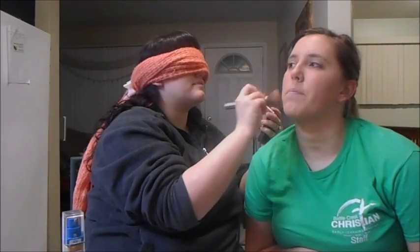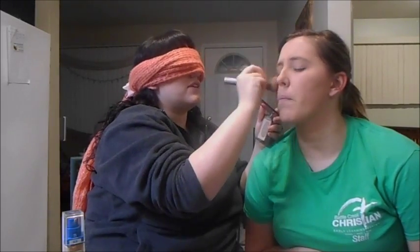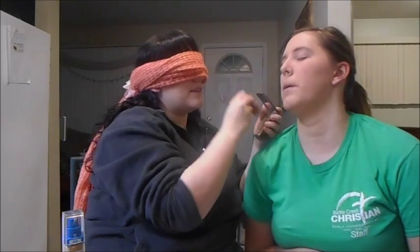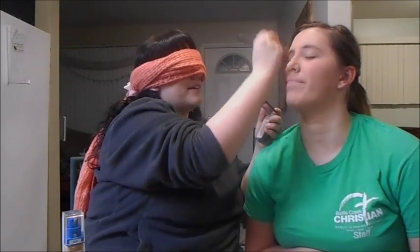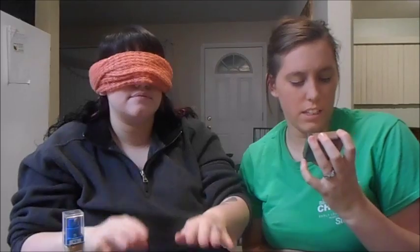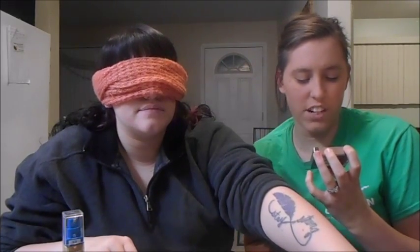You need to dab in your foundation. It's simple — you don't want to rub it, it's just gonna look smeared. I'm just gonna put this all over the face to set the foundation. Rub that all over. We're no professionals, people, we're just doing this for fun. This is Naked Skin Ultra Definition Pressed Finishing Powder by Urban Decay in the color Naked Light.